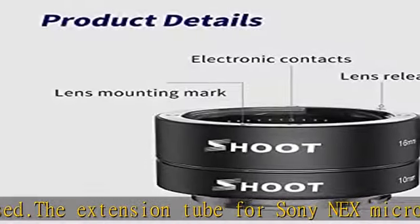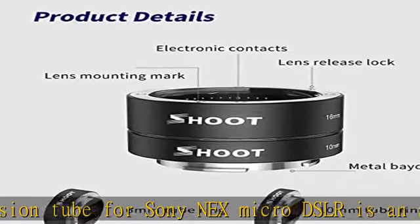Great for macro work. Check the description to get this product today at the best price.